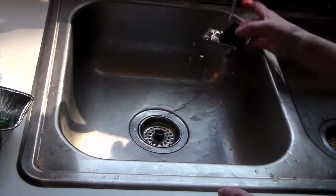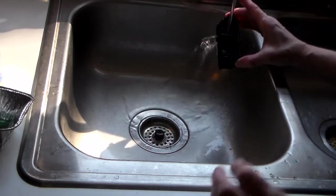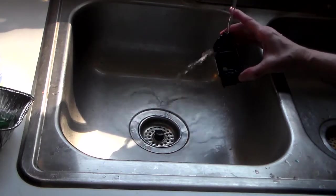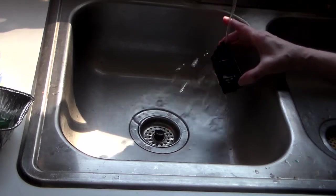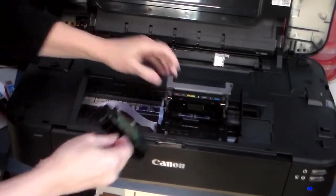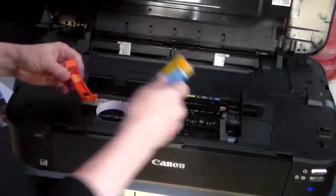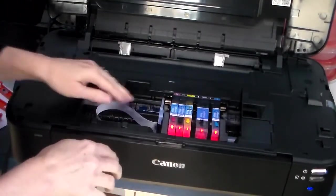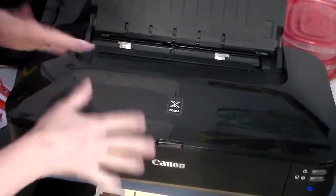I'll spare you the rest of this because it's going to take a while, but it looks like it's running pretty clear right now. The problem was probably the blue, but it was also maybe that yellow cartridge that wasn't printing correctly — probably a combination of a few things, which is not unusual. The printer head has dried out. I'm going to put it back into the printer, put the ink cartridges back in, close this, and print a test sheet.